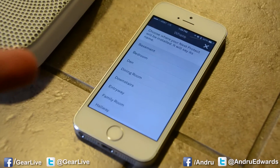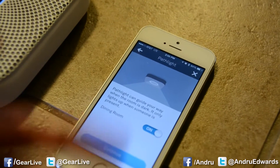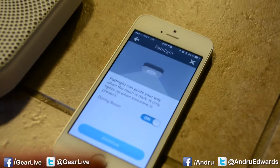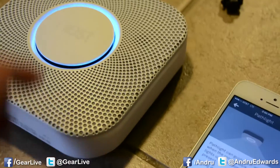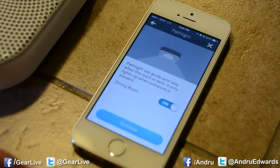Now it wants to know where it's going to be, so I'm going to call this one Dining Room. Here it's asking if we want to use something called Path Light, which is where Nest will turn its light on when it senses you walk by, if it's dark, to kind of light your path. So I'll leave that on and say yes.